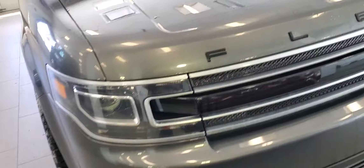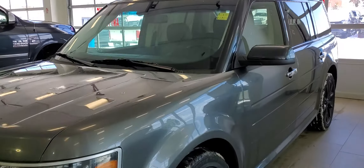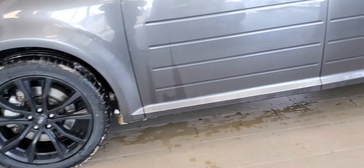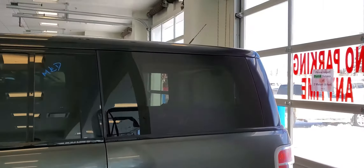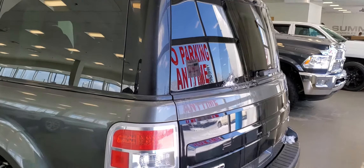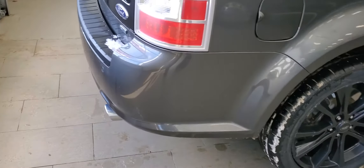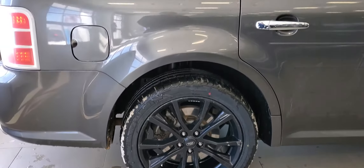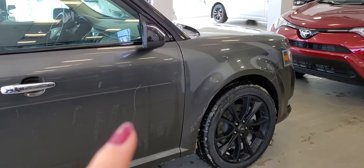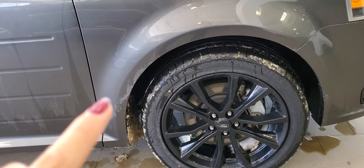Hood looks good, bumper — everything looks good. I didn't notice any chips or dents. Glass looks good. I just washed this so it's a little wet in the back. These spots are just watermarks, and that area is just a little bit frosted from the ice.